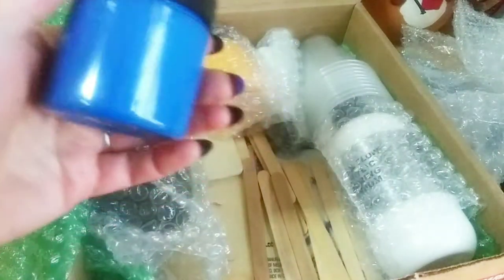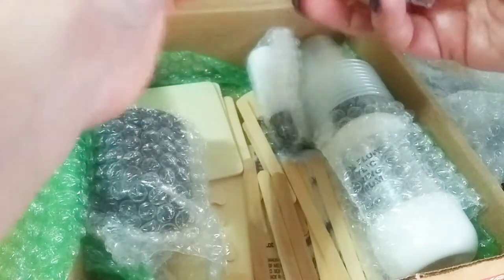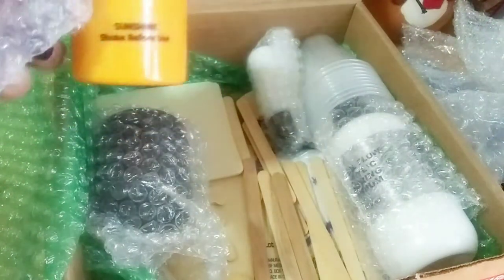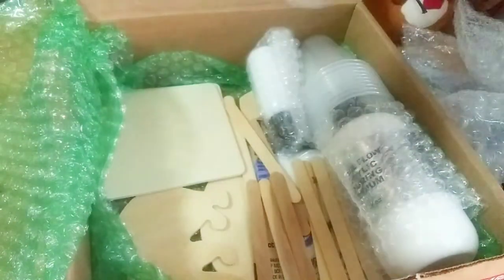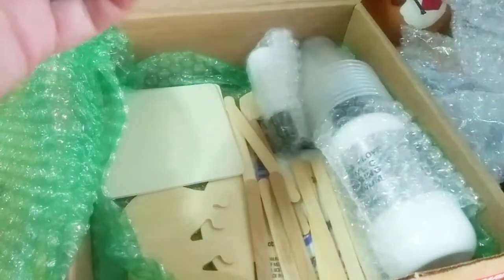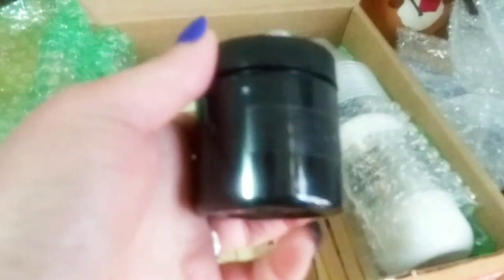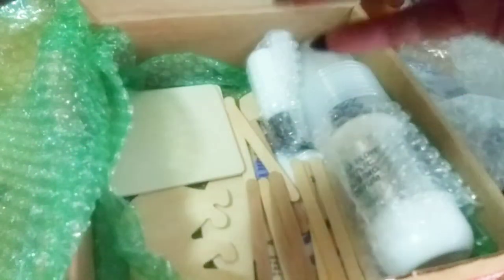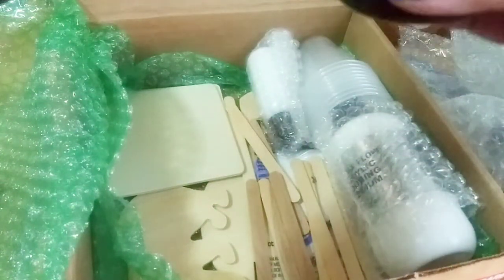Obviously there's a blue — they didn't put a label on that one, maybe it fell off or something. And there's a beautiful yellow — Sunshine. Then we have our black, and it's called Shimmer Black. I don't know if it actually has shimmer in it, but I guess that's just the name of it.